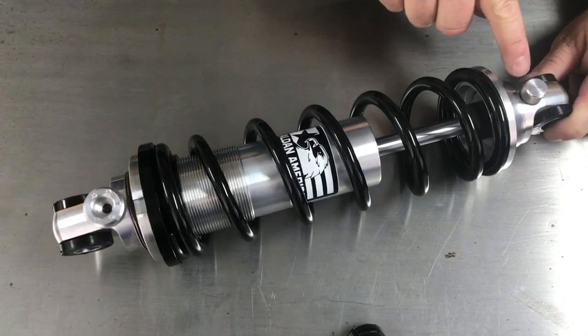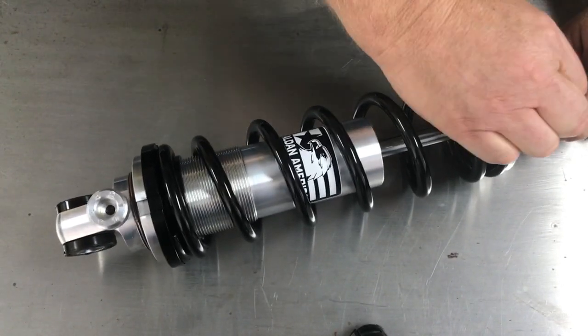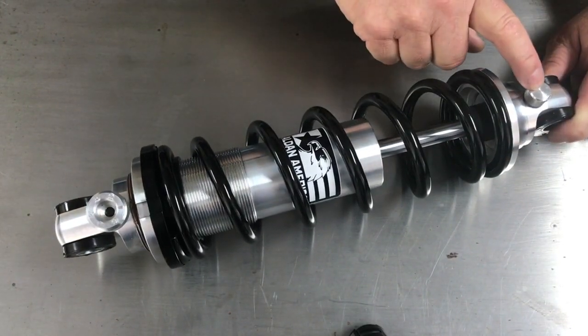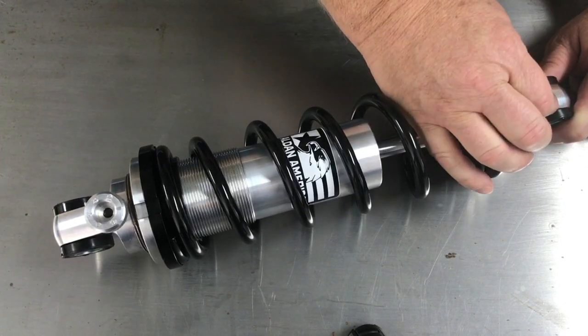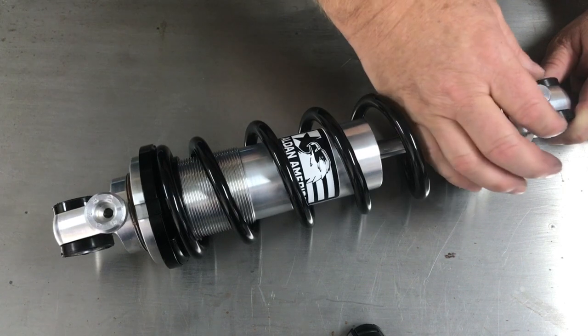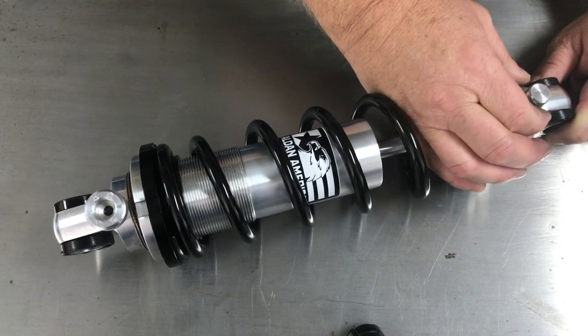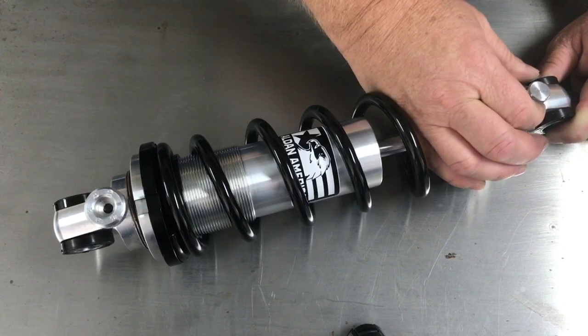On our rebound side, the full counterclockwise turn is our lightest setting and we have 11 positions of adjustment. As you rotate it clockwise, it will increase the rebound dampening all the way to the number 11 position.